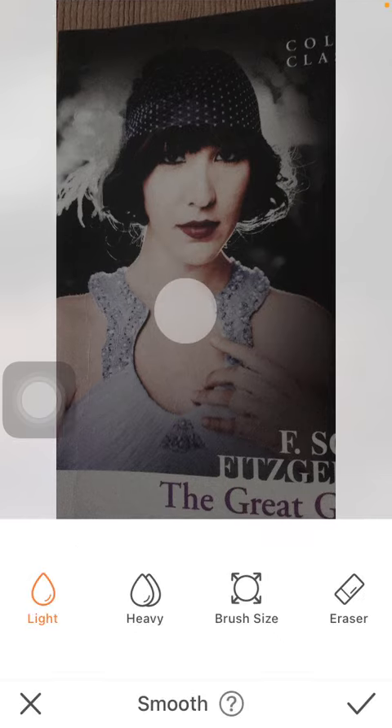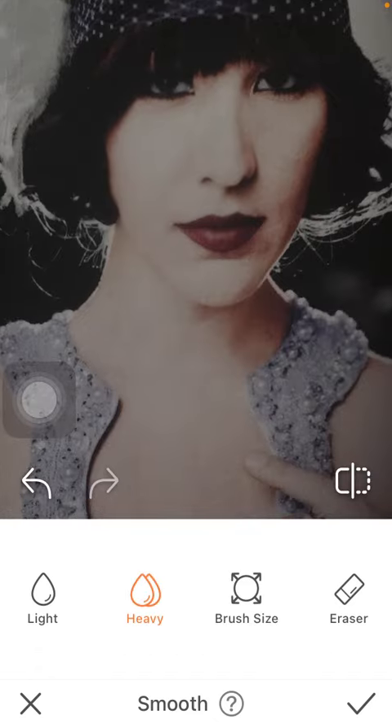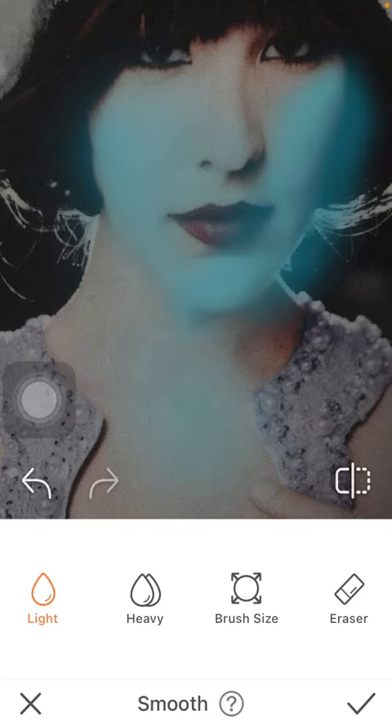Here you should position this tool to the right part of your selfie, and then you can select whether you would like to lighten it or make it heavy. You can choose the brush size, so feel free to zoom in, and as you can see I am brushing across the areas that I want to smoothen after selecting either the heavy or the light option.